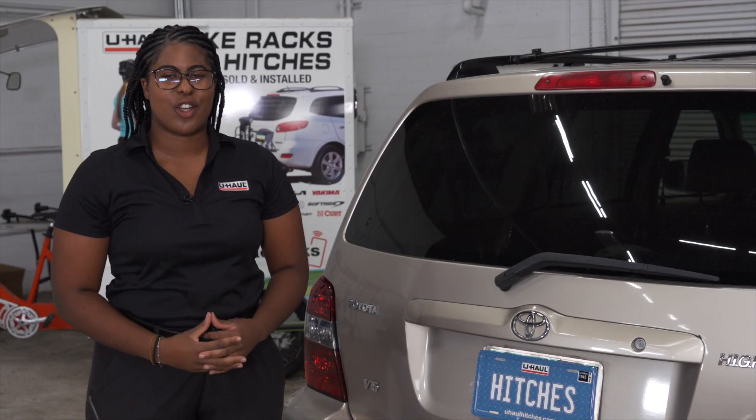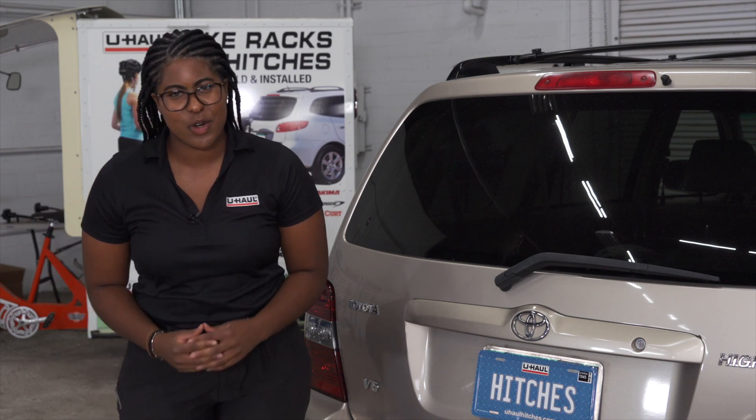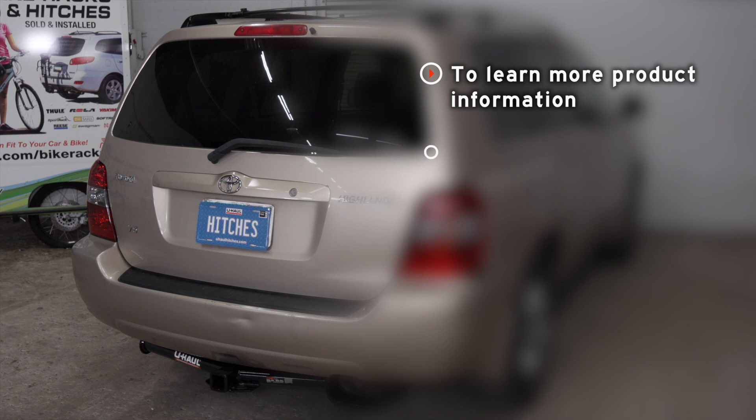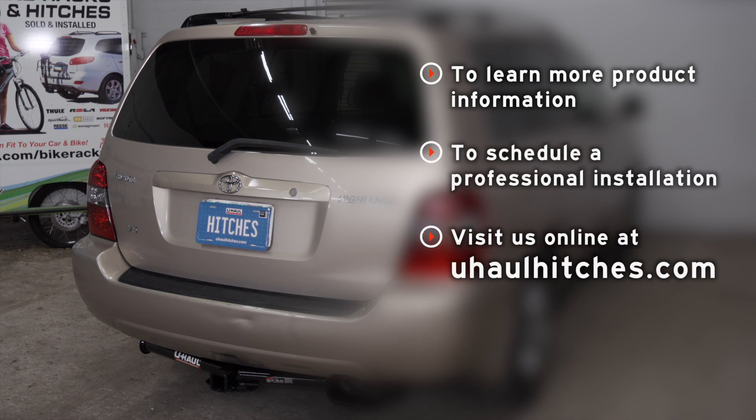With wiring installed in your Toyota Highlander, you can now tow a trailer. Have fun, enjoy the outdoors, and we'll see you out there. If you have any questions about the products seen in this video, or if you need to schedule an installation with a U-Haul Hitch Professional, visit us online today at uhaulhitches.com.